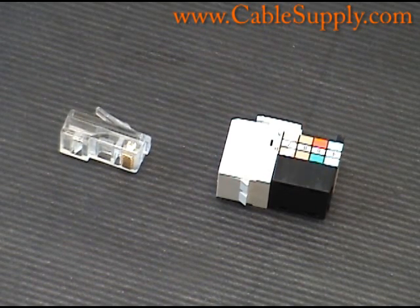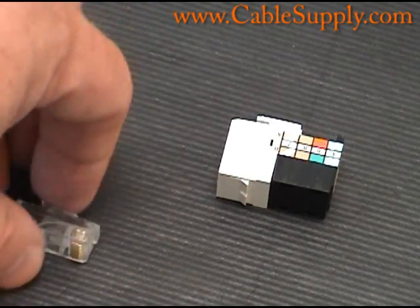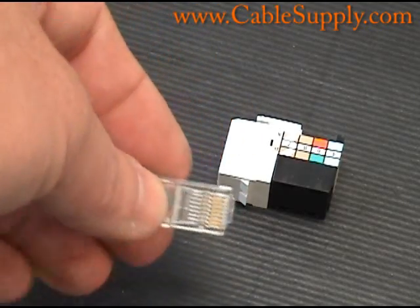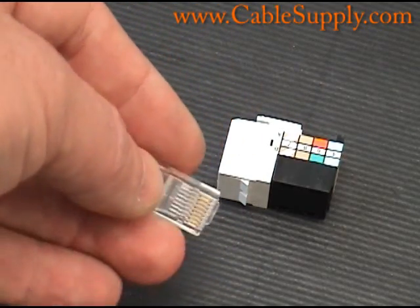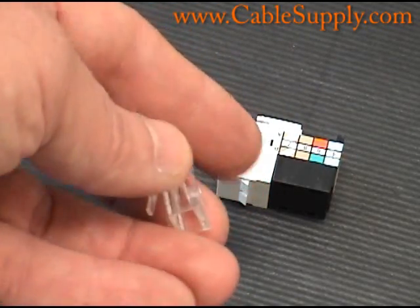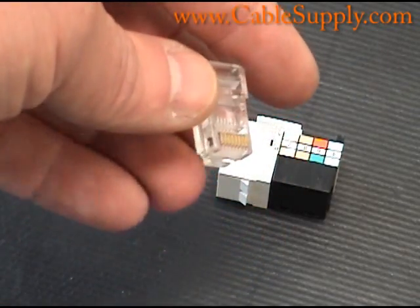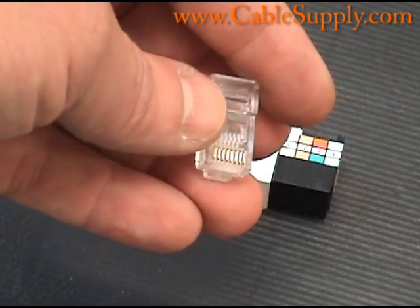The name comes from Registered Jack 45 and it was set up by the phone company many many years ago. Basically the only phone system I know of that ever used an RJ45 was the AT&T phone systems. As you can see, this is a mod plug — it's not yet been crimped. You put the wires in there and use a crimper to punch down or crimp down on the wires.